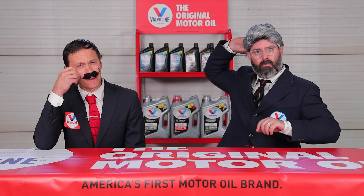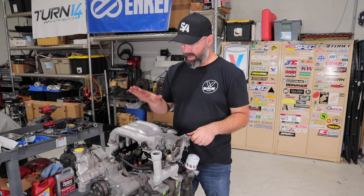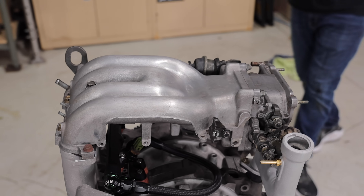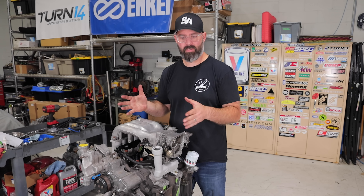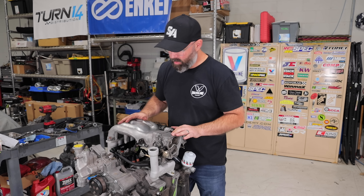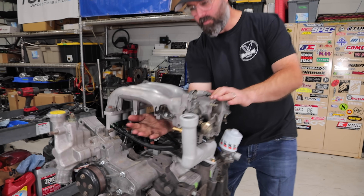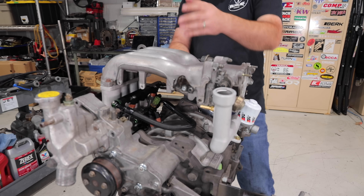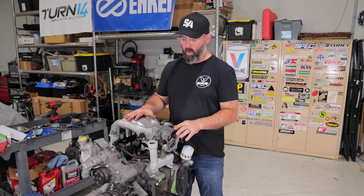We just finished bolting on the upper intake manifold and throttle body — these are the OE pieces. There are a bunch of options you can go with up here, but you get into diminishing returns, so we're sticking with stock since it'll get us to our desired power levels. And look under here — all the room for activities! We used to have coil packs, vacuum lines, and all kinds of junk under there, and now it's nice and clean.